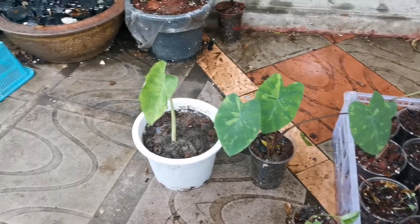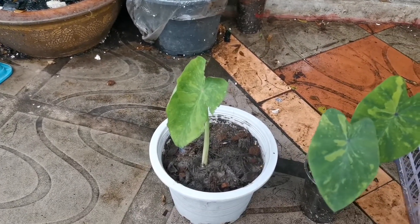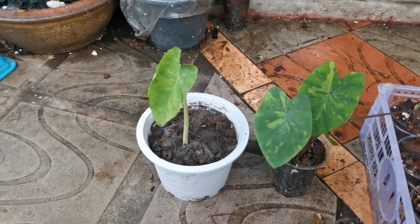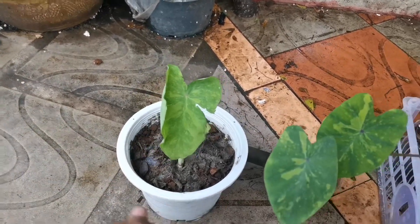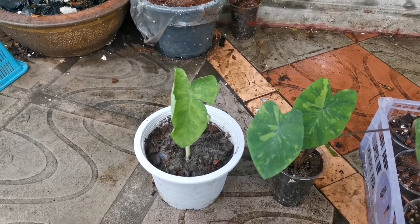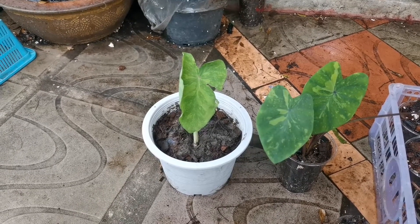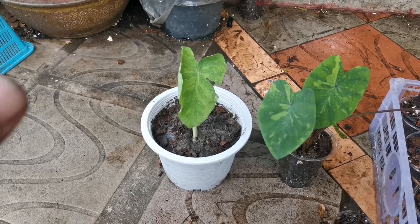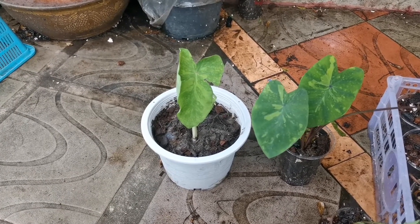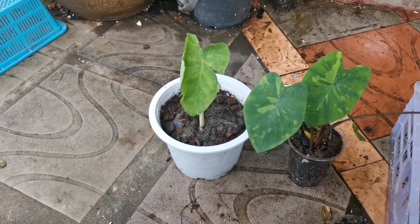And I wanted to show this new guy over here. I'm sorry for my pronunciation — correct me if I'm wrong — this is Colocasia Midori Sour. I hope I got it right. Just bought it.